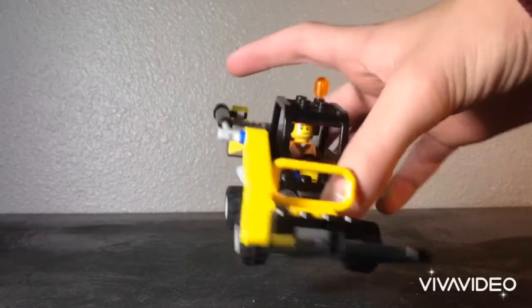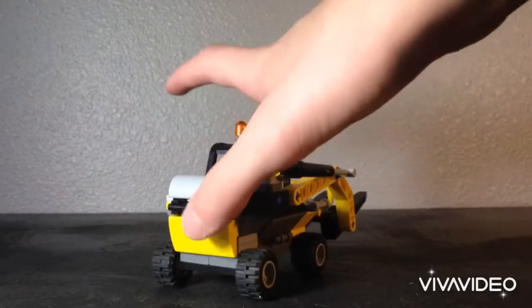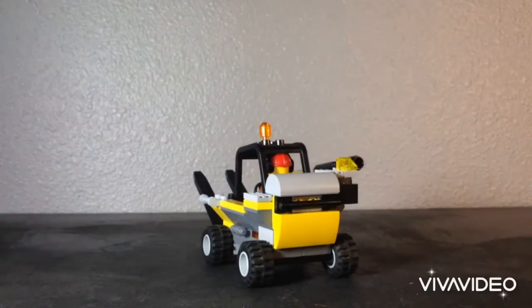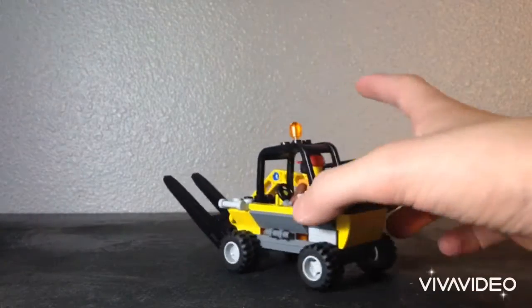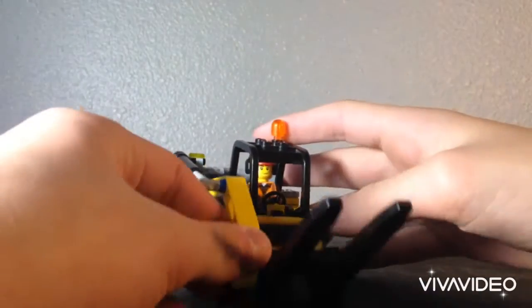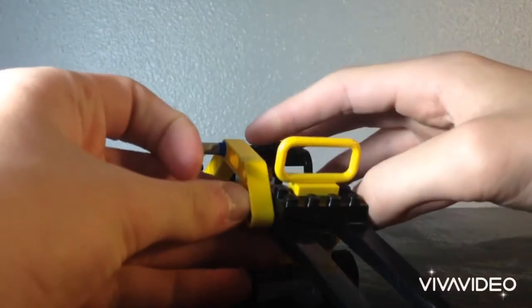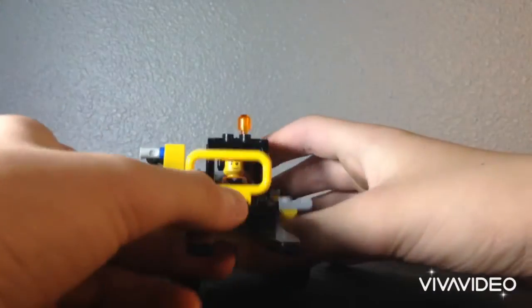It's a pretty basic build, there's not really too much to it. I tried to go with a telehandler when I was originally building this, but it kind of just turned out to be a forklift. So this is what I have.